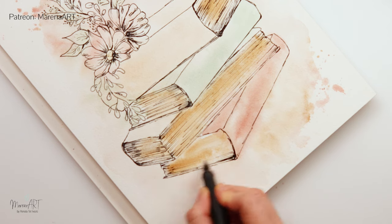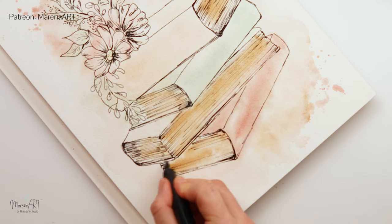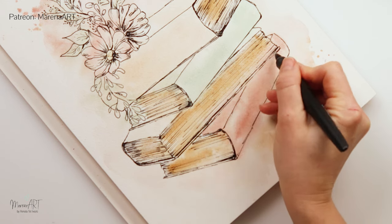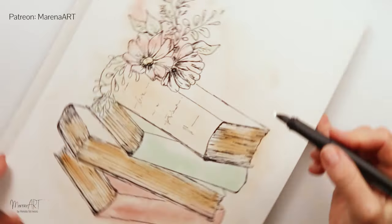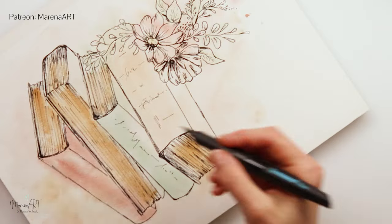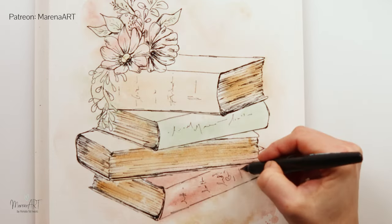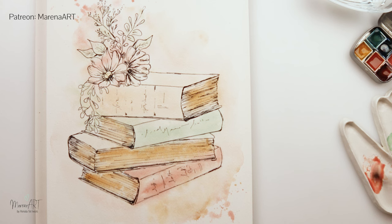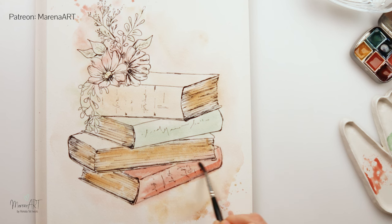Going over the book, I'm adding more ink on the parts where I want shadows or contrast, and along the edges of the books and pages. I also wrote in the text for my books — but if you are not using a waterproof ink pen, I do encourage you to leave the text for the end. I instinctively did all the text early on and I really wish I hadn't, because it will smudge. I would have much preferred to leave it until after I finished my watercolors.